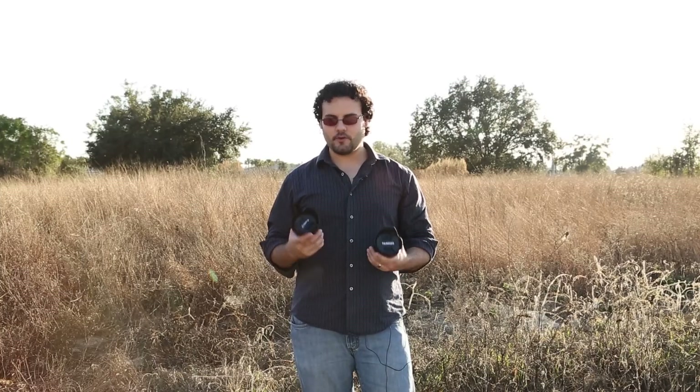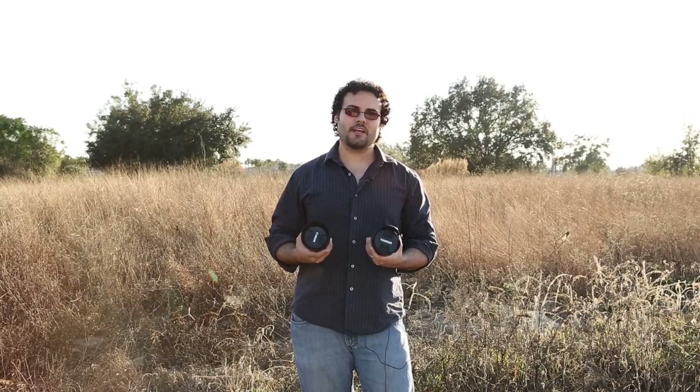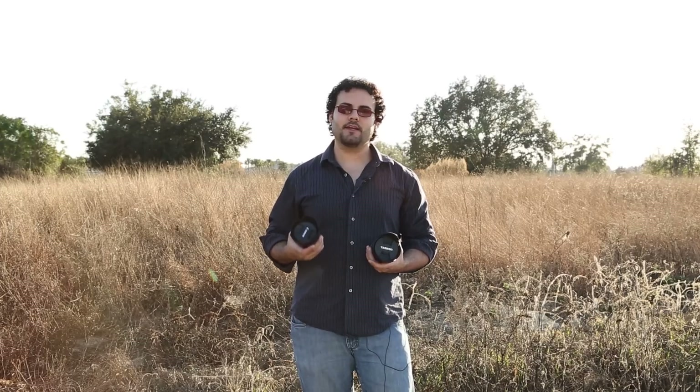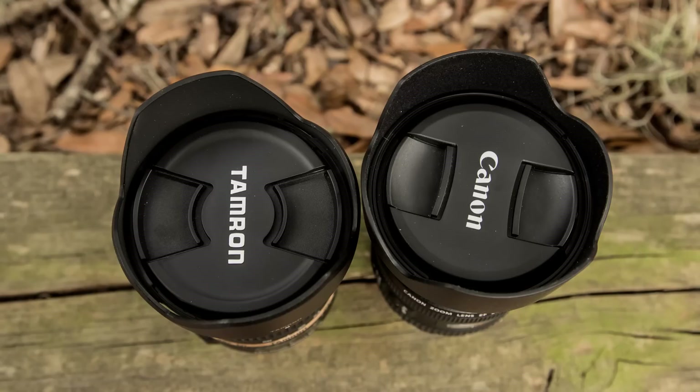As far as lens caps go, both have the pinch design. I'm so glad Canon finally went to this pinch cap design — you're able to pull off the lens cap without taking off the lens hood, and it works really well on both lenses equally.